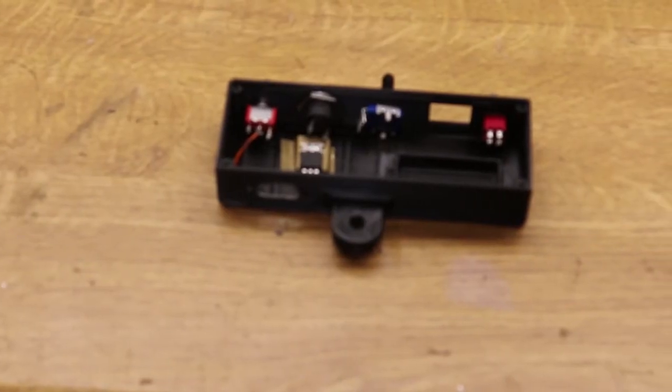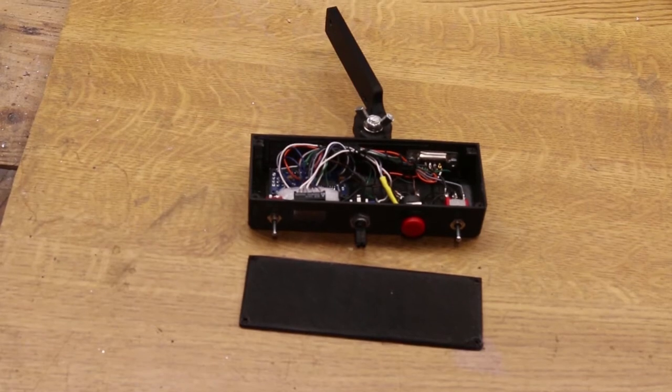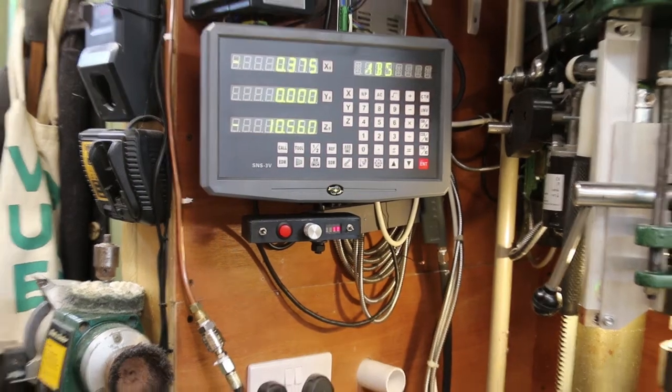The case was 3D printed with space for the Arduino Nano built in. The controls were mounted in the box — this is the rat's nest version ready for testing — and lightly laced to tidy it up. And here it is in place.